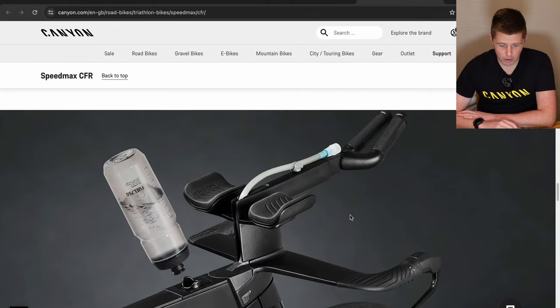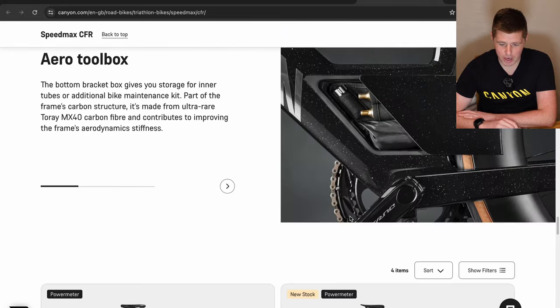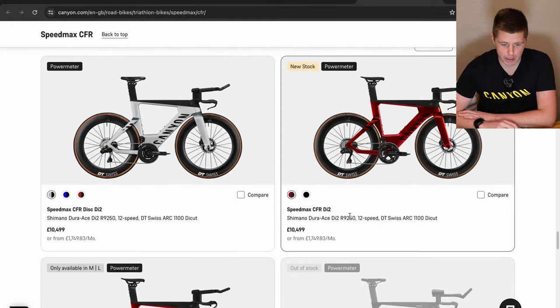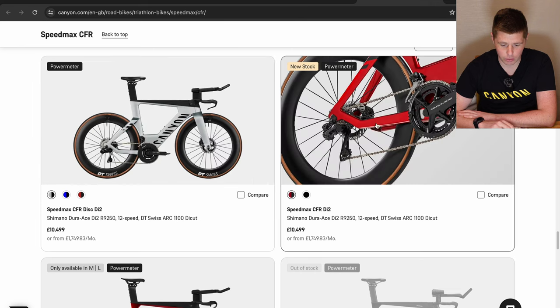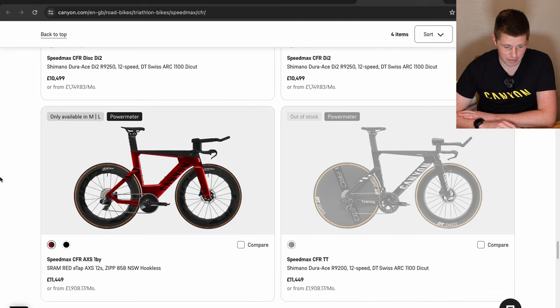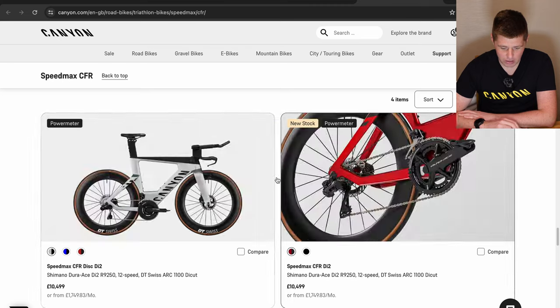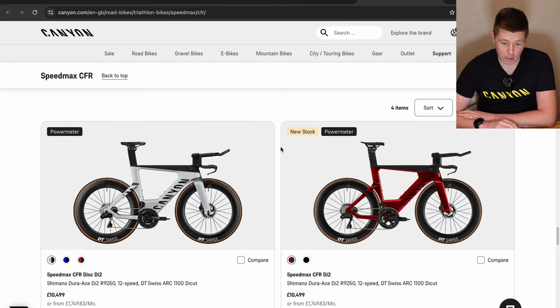If you're looking for the all-singing, all-dancing Speedmax CFR at the top of the range, you've got built-in tool storage, built-in hydration, and nutrition top tube storage. The Shimano versions are £10,500 and the SRAM version is £11,500, with different wheels granted. That is crazy — that's a lot of money, but it's a lot of bike.